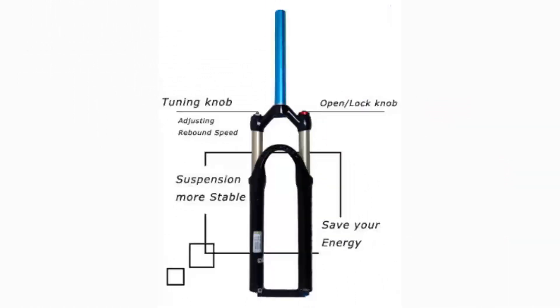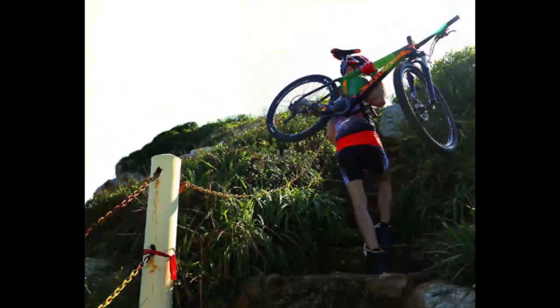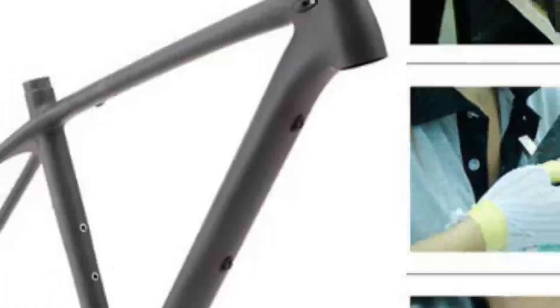Transmission system: freewheel HR 10, 10-11-36T, 10-speed cassette sprockets, nickel. Chainwheel: 10-60T, 42/32/24T, 170 mm, 10-speed. Chain: KMC X10, 112 links.